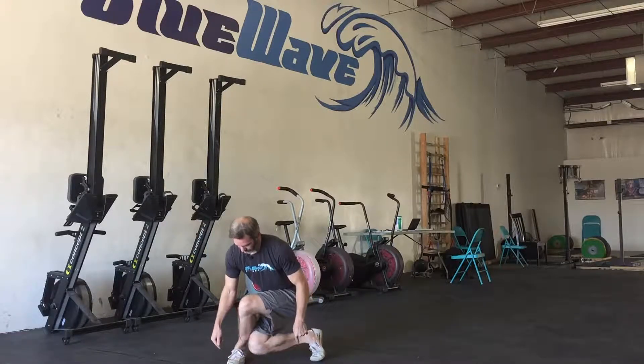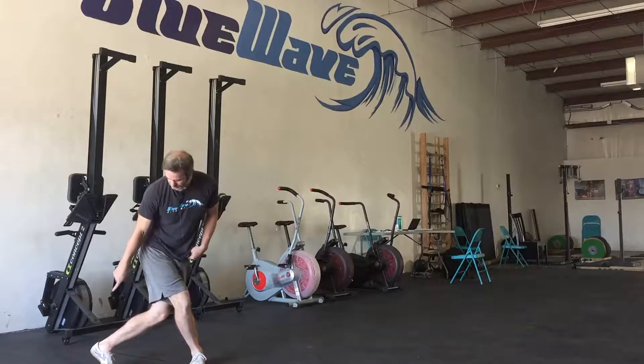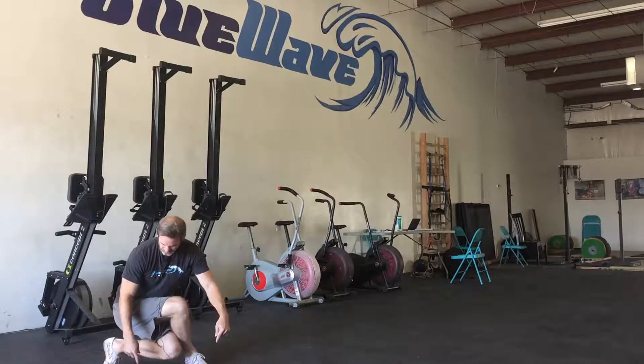Ball of the foot, then flat foot. I go to the other side, stepping behind — ball of the foot, flat foot, squatting down.